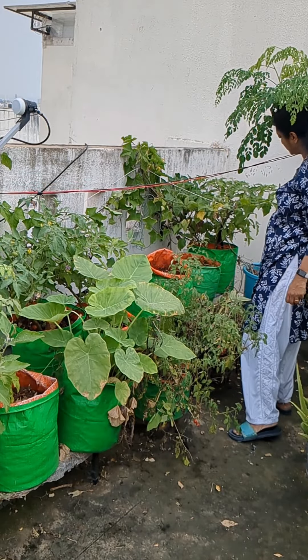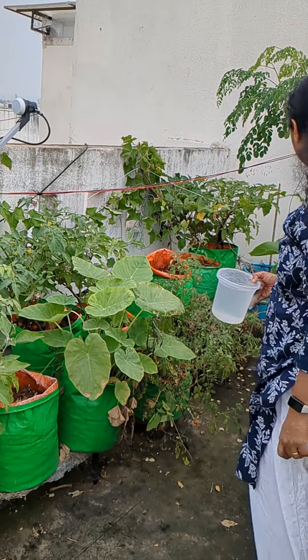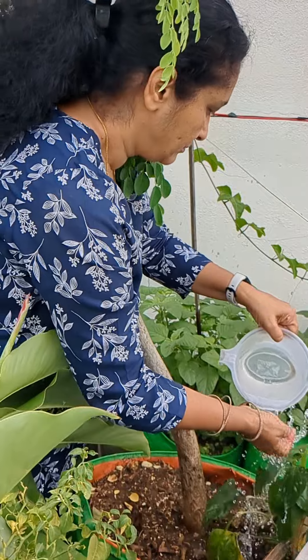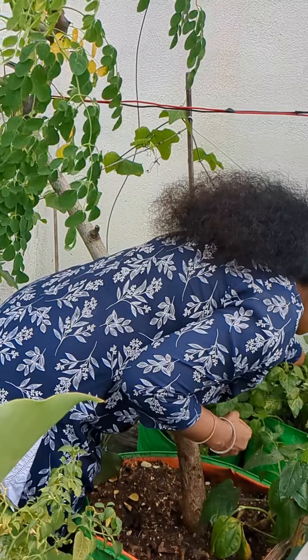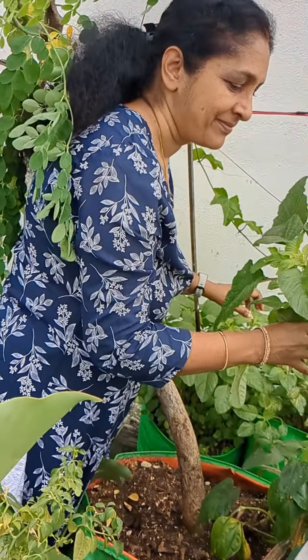Today we have the amaranthus green, we call it pacha cheera. I didn't sow the amaranthus green seeds recently — it was a long time back I had it in my garden. From that time the seeds fall into the grow bag and when the rain comes it will grow. Recently we had very good rains and two of my grow bags are full of amaranthus green.